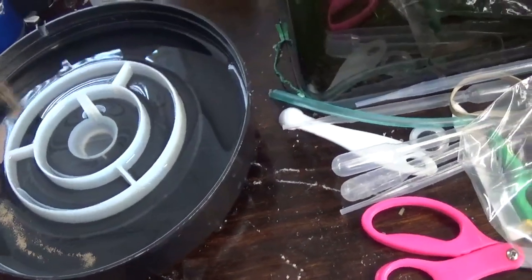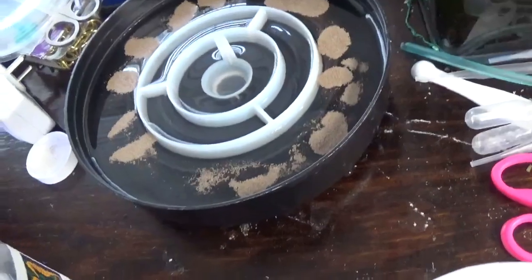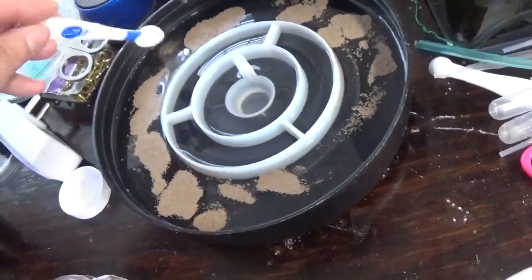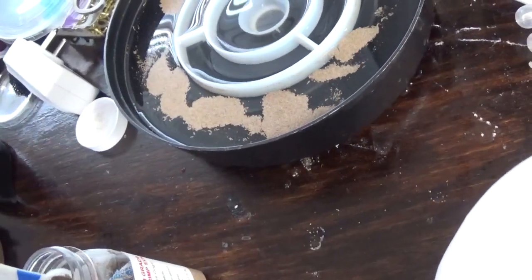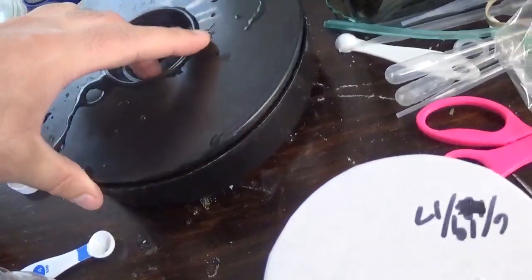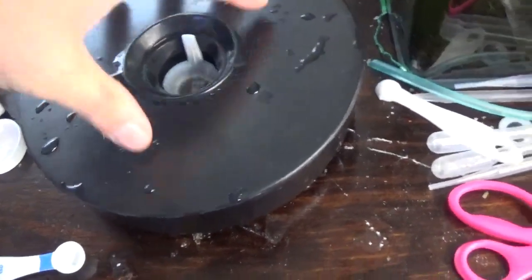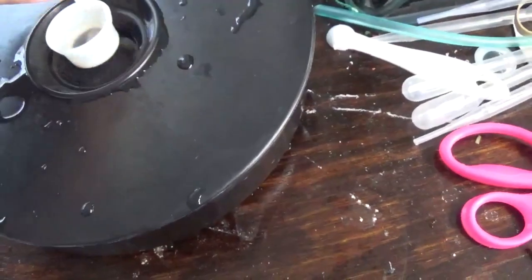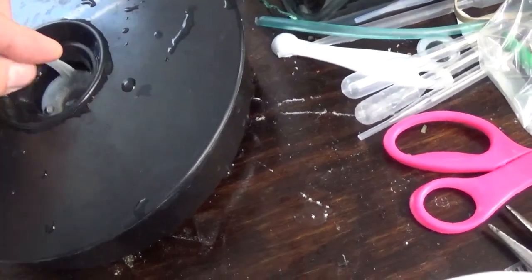I use about two teaspoons depending on how many angel fry I've got — one for a small batch, two if there's a little more. Right now I just have the ones in the hatching or rearing jars, so I've got a bunch that should be free-swimming today or tomorrow. The lid keeps it dark, and once the brine shrimp make it to the center where all the light is, you just scoop them up — drained and ready to feed to your tanks.